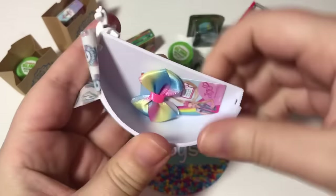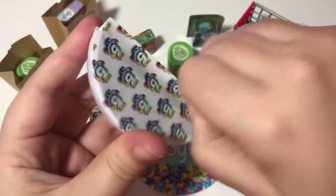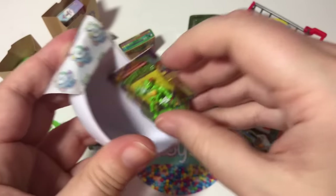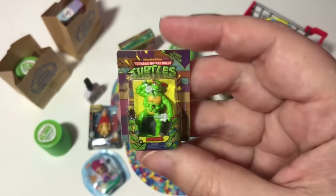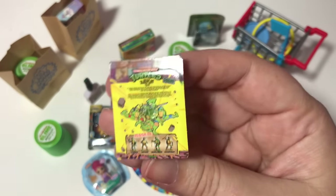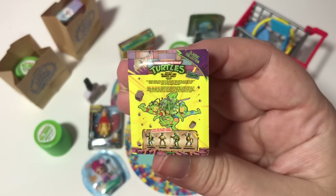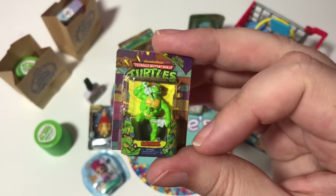Number one from the next ball: we got another JoJo bow — this is our third JoJo bow. Teenage Mutant — is that Raphael? Raphael was my favorite Ninja Turtle! This is so cool. That classic collection — I love it. I'm so happy with this one.